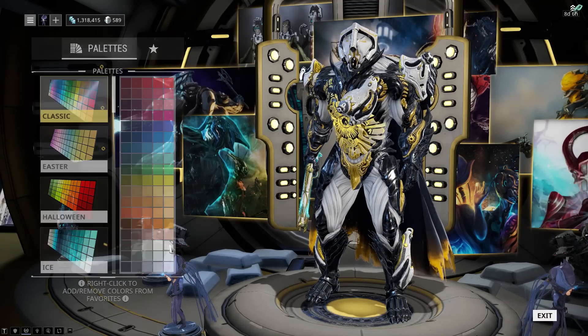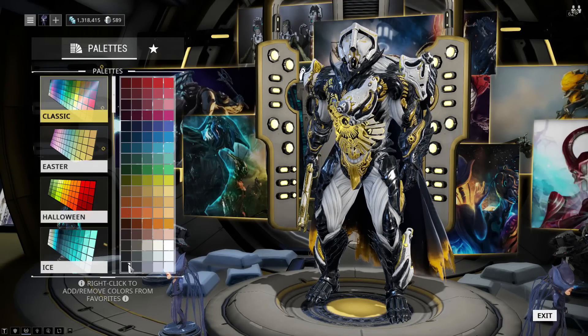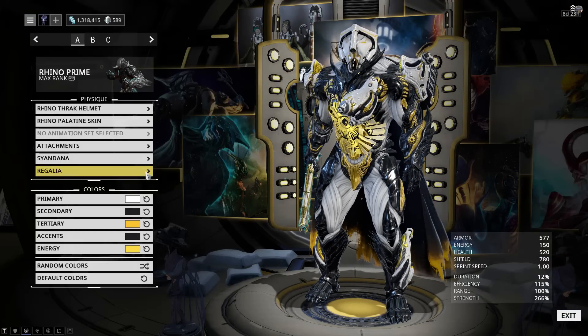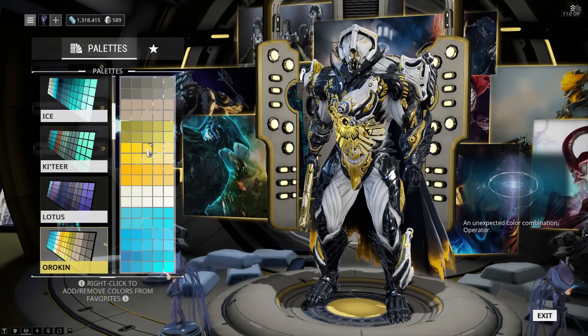For the primary color, I'm using Classic White. For the secondary and accent colors, I'm using Classic Black. For the tertiary color, I'm using Orokin Orange — the one in the middle. And finally, for energy, I'm using a slightly lighter version of the Orokin Orange.